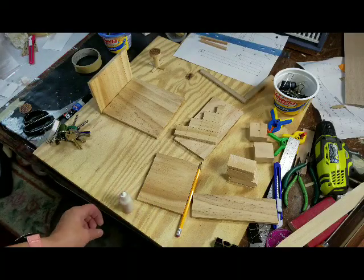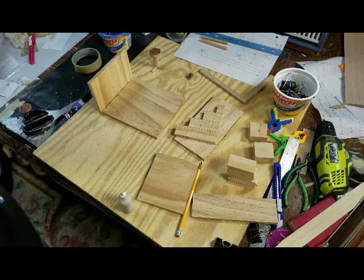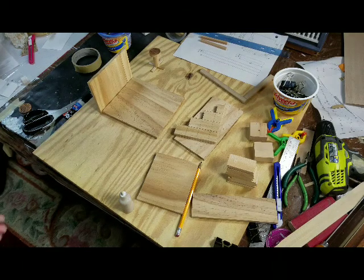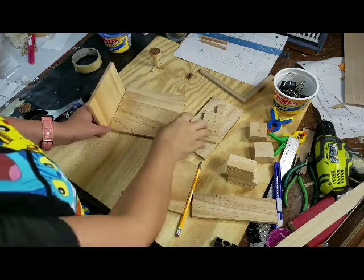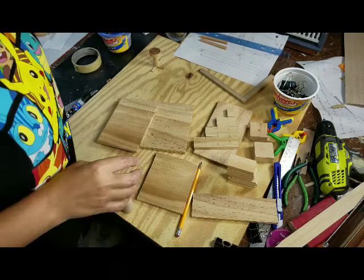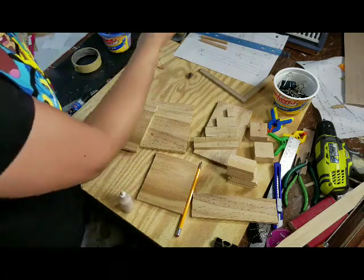Hi guys, welcome back. Today I want to show you how to make a loft bed. Eventually I'll put the template on my website so you can get that. It's going to be in two parts.